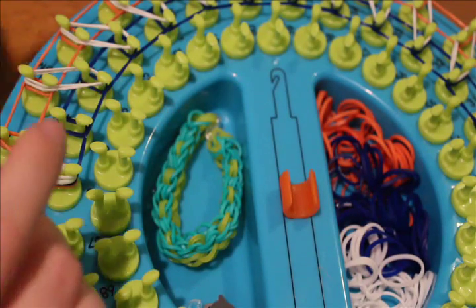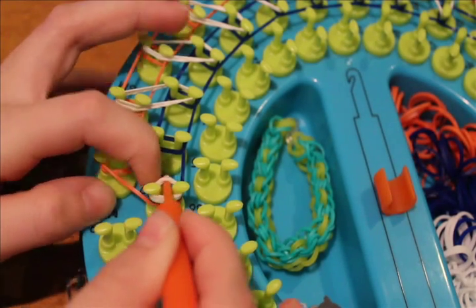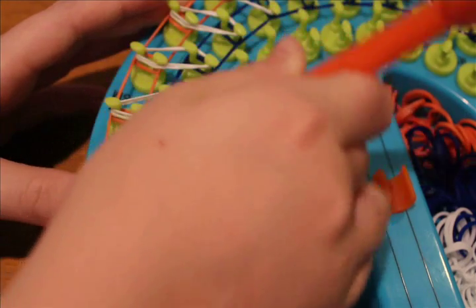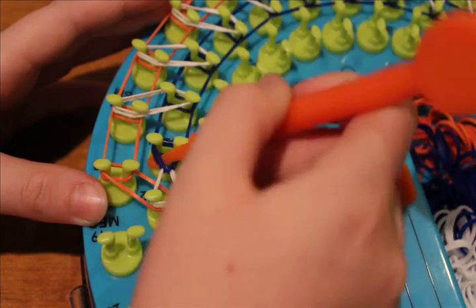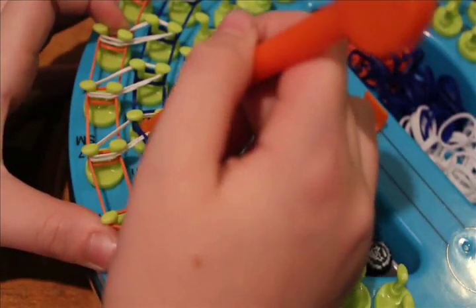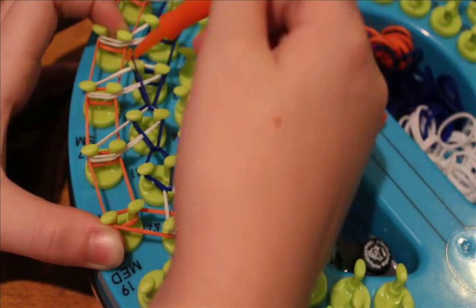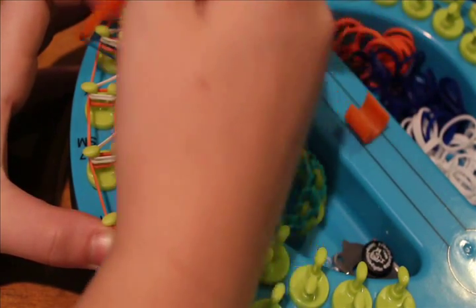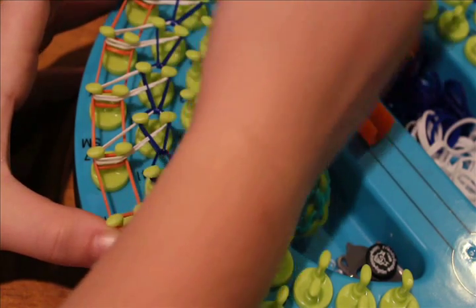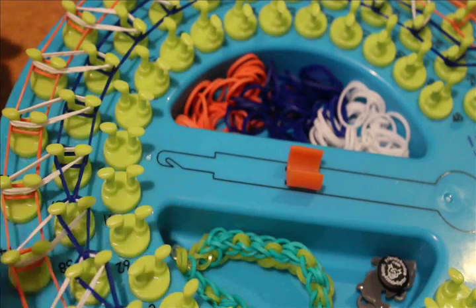Take your FB hook and begin by hooking the inner circle. Start by grabbing the capping band with your hook, twist your hook, grab that top navy rubber band, and loop it forward. Now grab the next navy band and loop it forward. Make sure the white band gets pushed back a little bit, grab the navy band underneath, and loop it forward. Keep looping these forward — going inside the white, looping the navy forward — all the way through the middle circle. I'll be fast-forwarding from here.